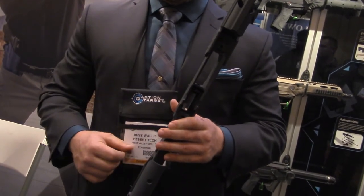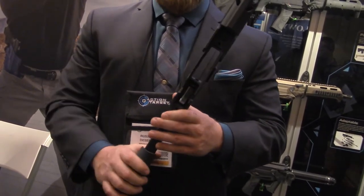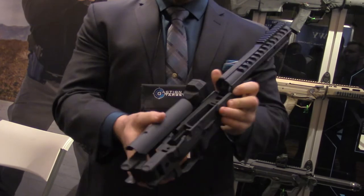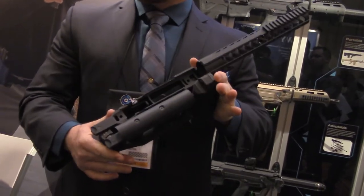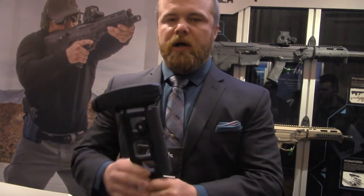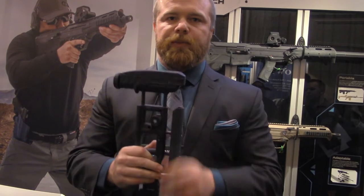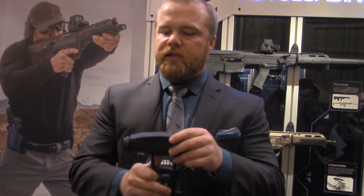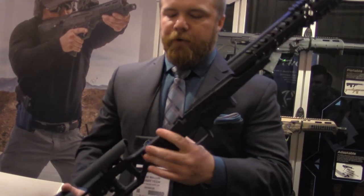We have an aluminum spacer that fits in one side for a right-handed action. You take that spacer, put it on your left side, and you can shoot a left-handed action. When I say it's ambidextrous from the factory, it will fold to the left side, and when you get the folding option, it captures the bolt and folds to the right side and locks. The base model comes standard with adjustable cheek piece and adjustable length of pull — those are not options. The only two add-on options are the patented Desert Tech monopod and the folding option.